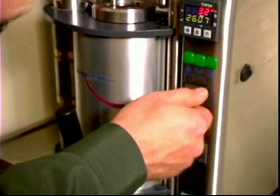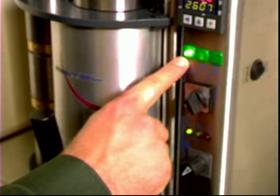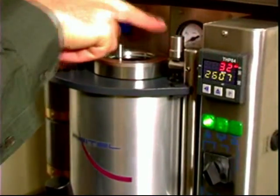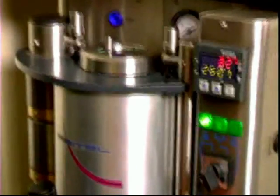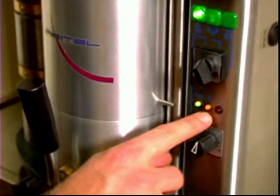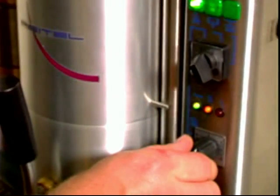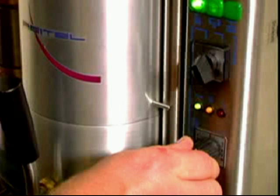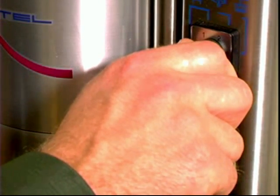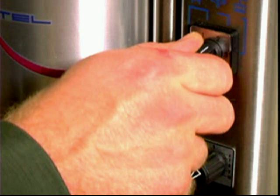To start the casting process, turn the machine to stage one. This light then comes on and it draws the vacuum. Next, turn up the heating element. You'll see the yellow light come on. It will take about 45 seconds to a minute until the machine beeps. When the machine beeps, you turn the switch immediately to stage two. You keep it on stage two for 30 seconds to add proper pressure on the casting. This makes the casting dense and full.